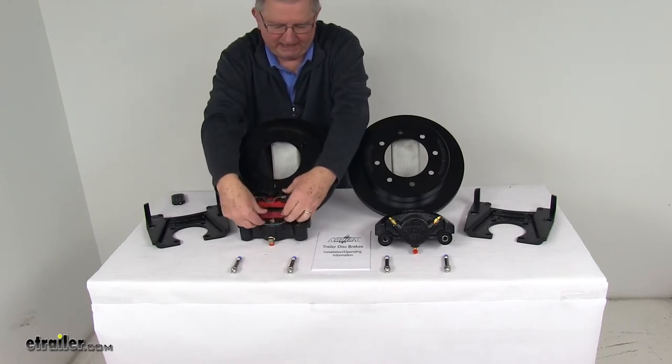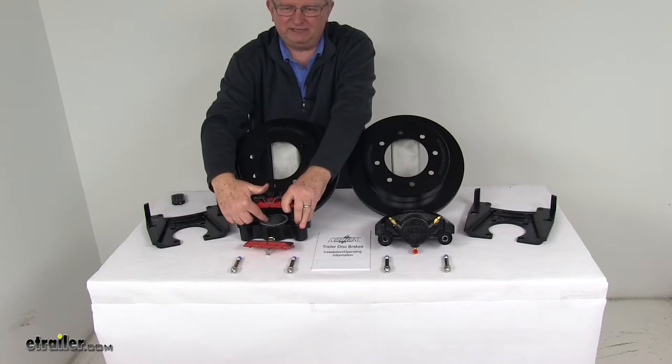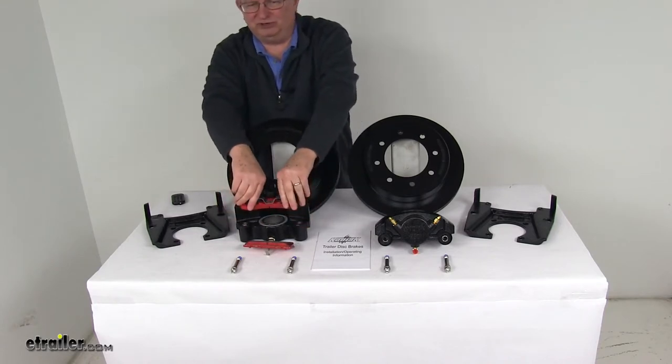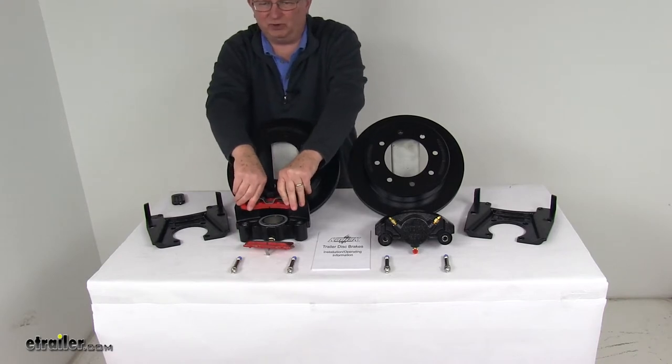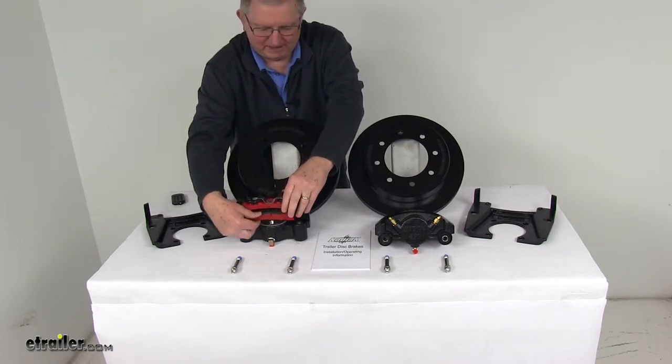Turning the caliper around to show the pistons — they are silver cadmium-plated pistons, 2½ inches in diameter, which is about 30% larger than other brands, giving you more braking torque than the competition. The brake pads that come with them are high-performance semi-metallic brake pads.